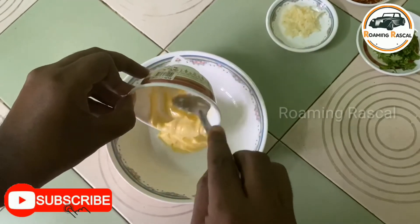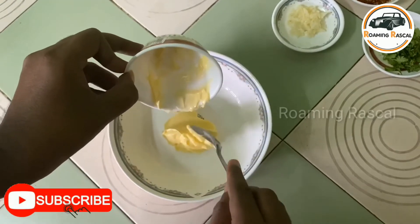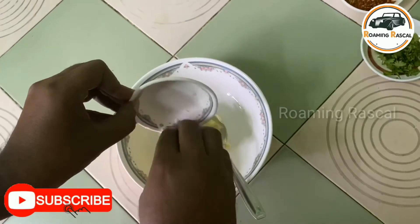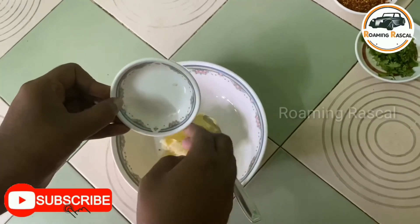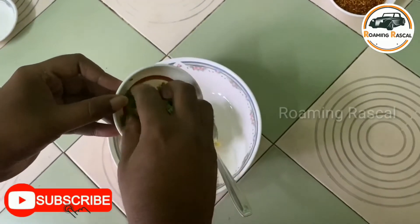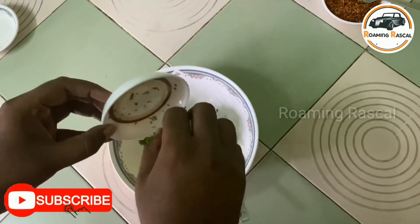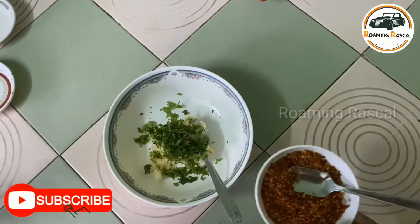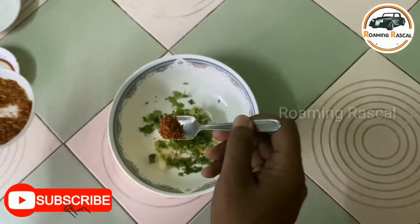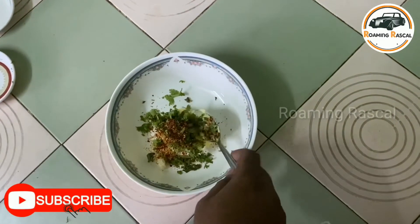Already. 1 teaspoon of chili flakes. Mix mix.